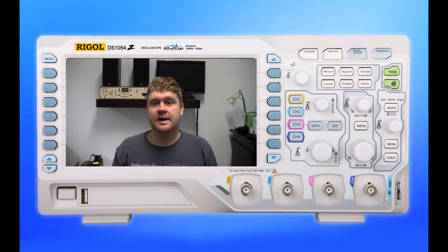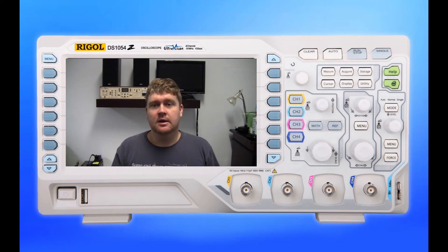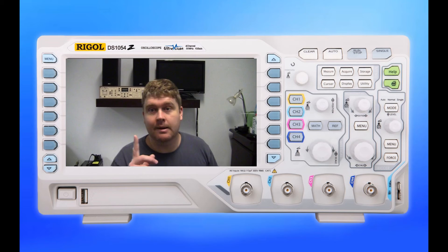That ends that episode of the Franken Monitor. The Franken Monitor is now in use on Liz's desk in the workshop office space, being used daily and running beautifully with no problems whatsoever. I went this route because I thought, why not just retask what I currently had and get the thing up and running?